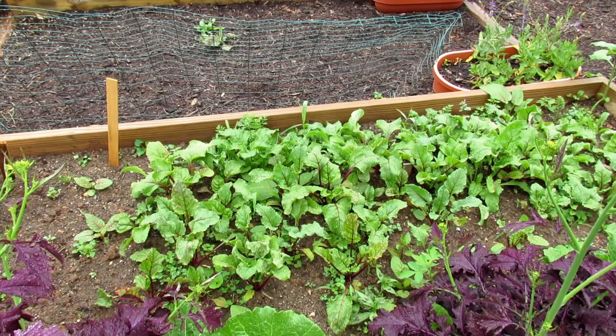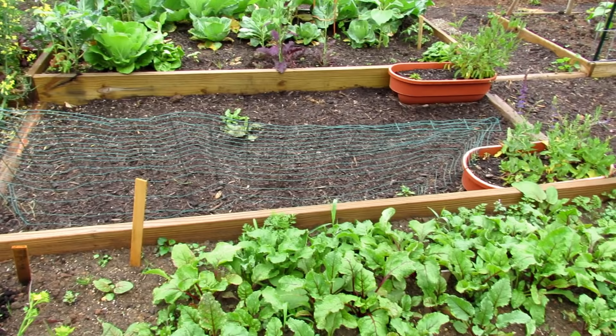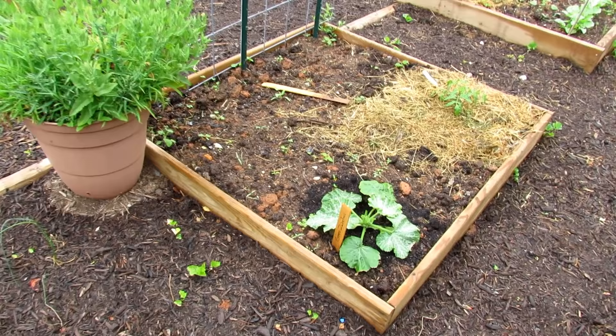Beets are getting to size. If you have rabbits, you can lay chicken wire over your plants that are starting to come up — rabbits won't crawl on that and chew your plants down. When the plants get to about that size, I just remove it, and it's less likely a rabbit is going to come through and eat everything down. They tend to like the more tender plants.